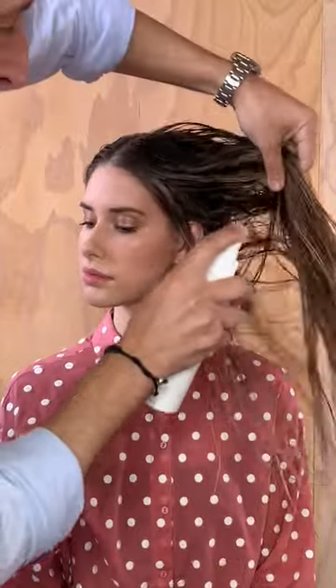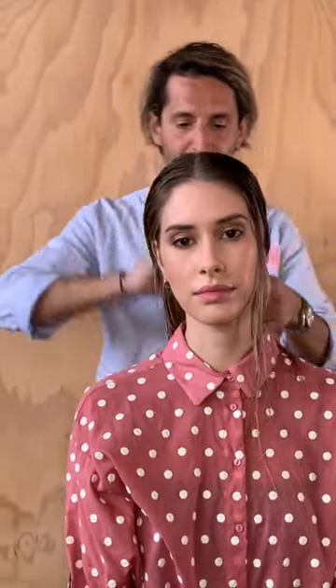I'm just going to continue working that through and comb it through. Another key benefit of this product is it's vegan friendly. Now, you can either let this dry naturally to keep its beachy texture, or you can go through and blow wave it or tong it and style it however you like.